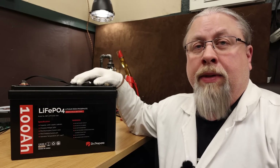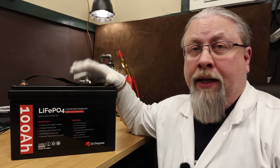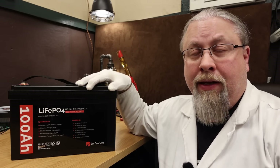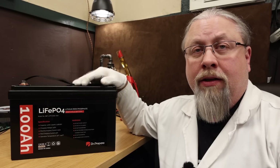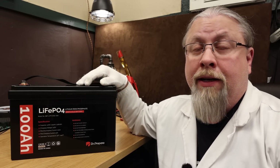One of the great things about Dr. Prepare is that they actually give you a three-year warranty from the manufacturer on this battery. That includes the cells, BMS, everything. So if anything goes wrong in the next three years, you're covered. That's pretty good coverage for such an affordable battery.